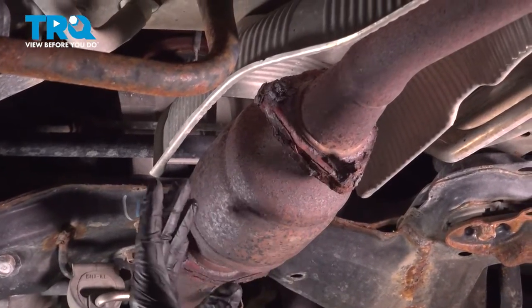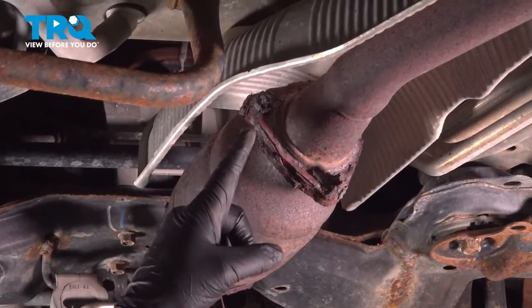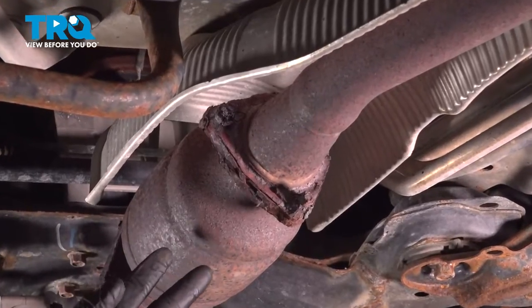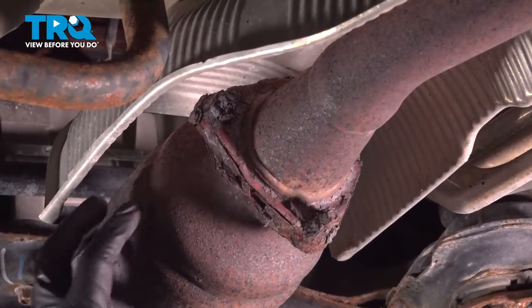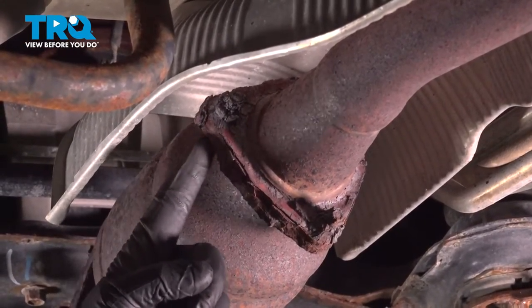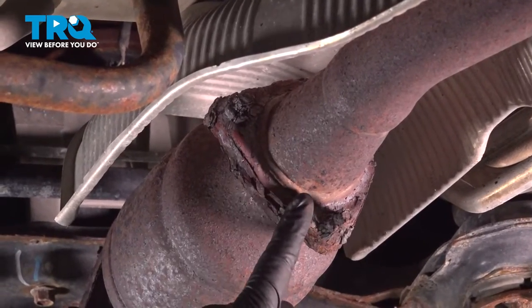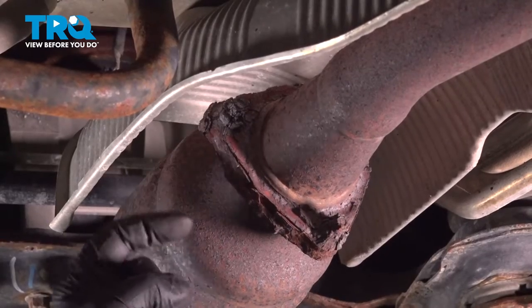There's three on each side. Now we have a problem here — ours is rusted beyond identification. We can't even get a tool on here, so we're going to end up using torches. What we're going to do is cut the side of the stud that is on the catalytic converter side. We want to save the flange, so we're going to blow off the head here.